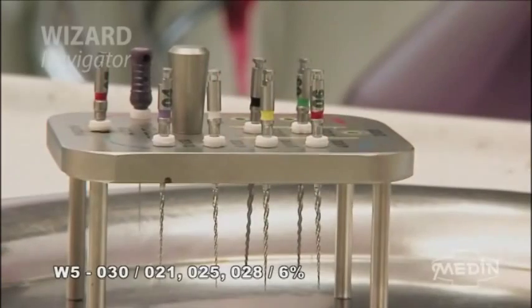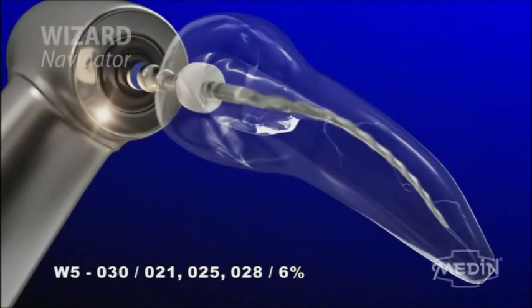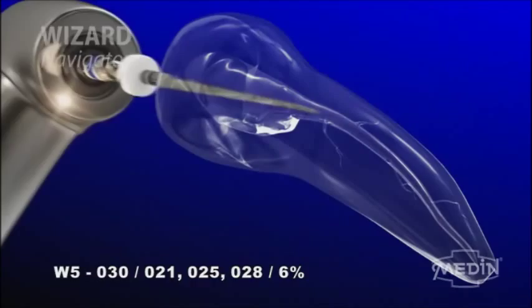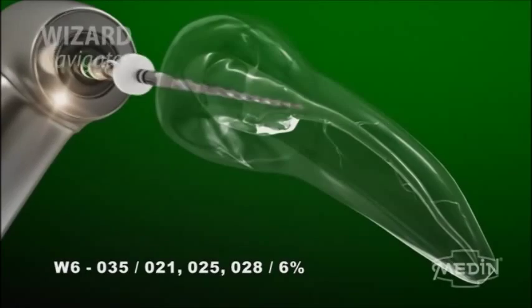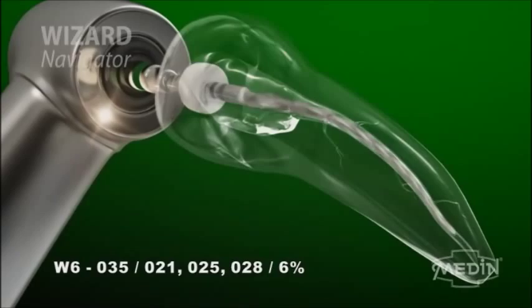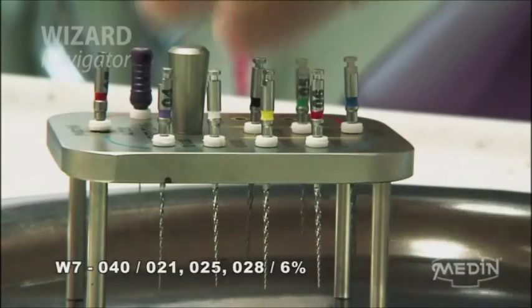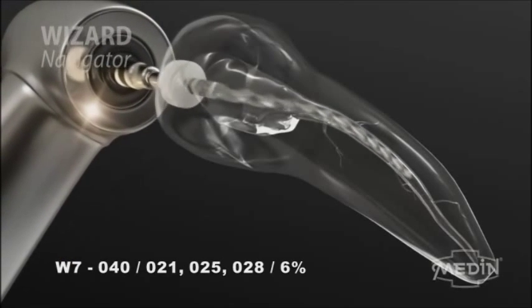If more massive working is required, the W5 instrument can be used to continue to an apical width of 0.30 with a 6% taper. Then the W6 instrument, indicated by a green stripe, can be used to a width of 0.35 with a 6% taper, or W7, indicated by a black stripe, to a width of 0.40 with a 6% taper.